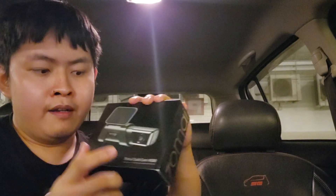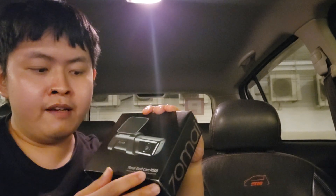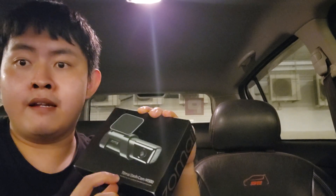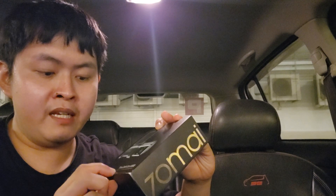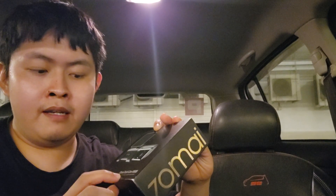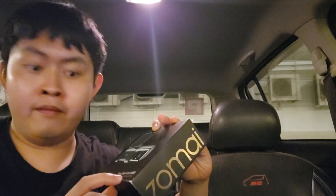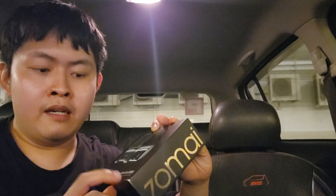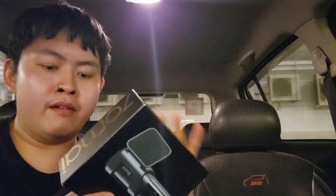Today let's unbox this. This one is the 70mai Dashcam M500. This one can record up to 1944p Ultra HD video, 170 degrees ultra wide angle, and built-in eMMC, built-in Wi-Fi and GPS for this device.